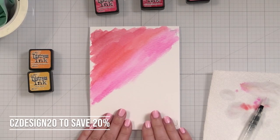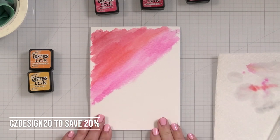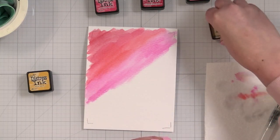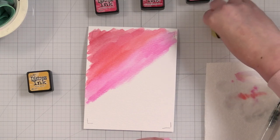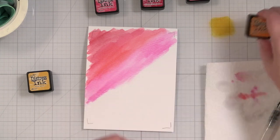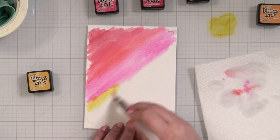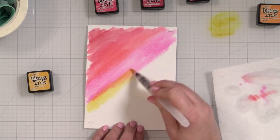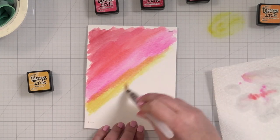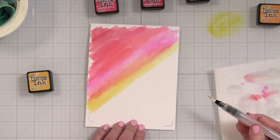I also have a discount code now with Glass Board Studio and you can save 20% if you're interested in getting one of these - I have the link below. I have used both the black one and this one, and I actually like them both, but for me the white is a little easier to work on. This is spiced marmalade, so we're bringing in an orange. I love that overlap actually - look at how pretty that is.